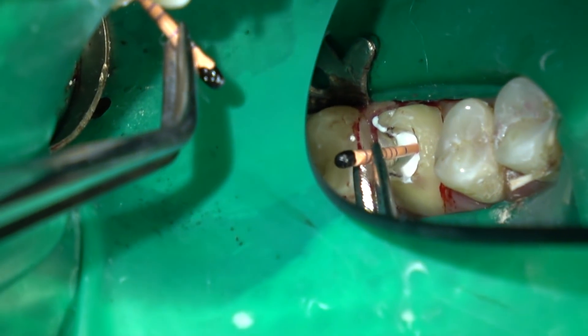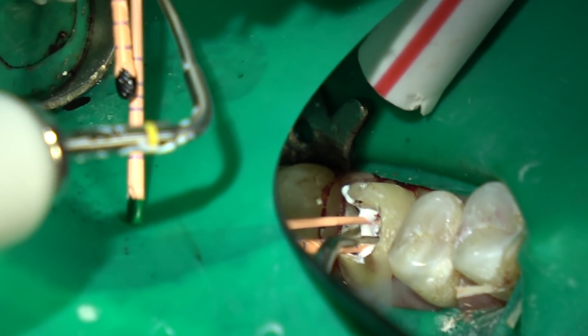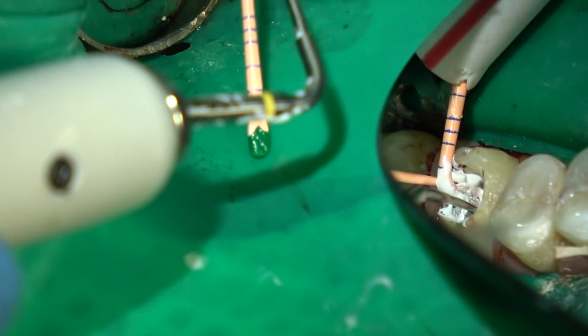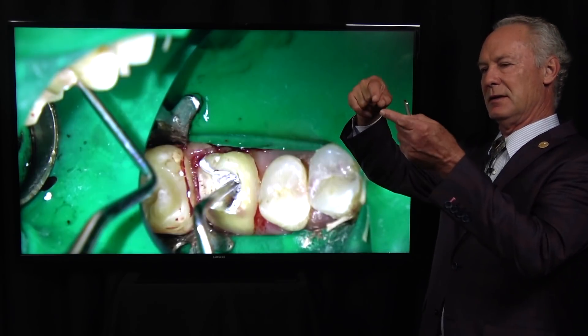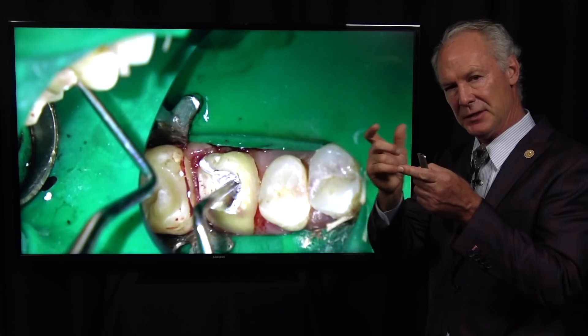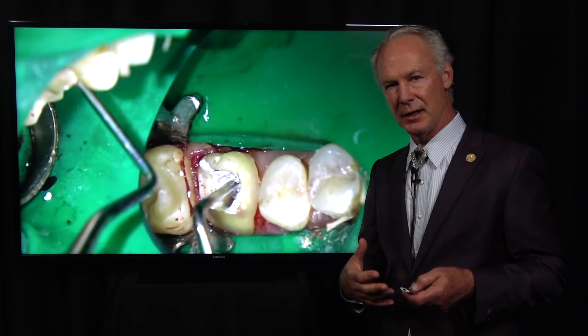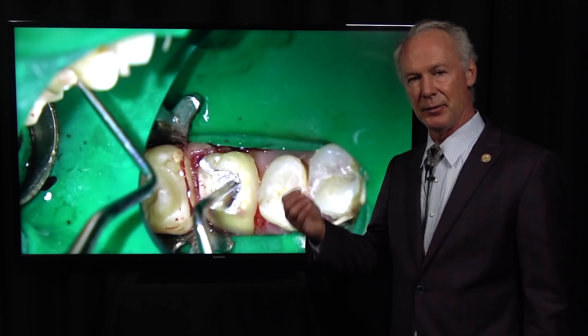Here's the third canal and the MB2. Honestly, if I get the MB2 more than just a little niblet — more than 30% of the time — that's a lot. Most of the time the MB2 is not consequential, and if it is there it joins the mesial buccal canal very quickly. Sometimes I'll just inject sealer under pressure into the MB2 canal. My endodontic success rate over the last 20 to 25 years is 100% — I can't ever remember losing a tooth that I've performed endodontics on with this technique.